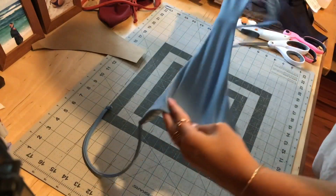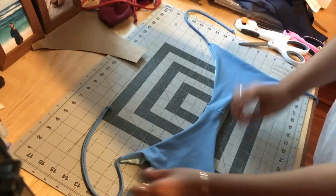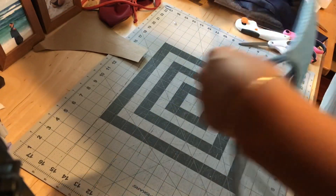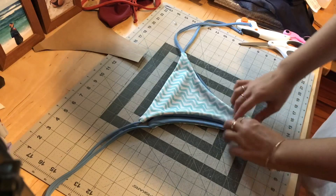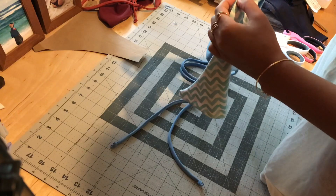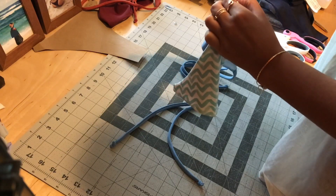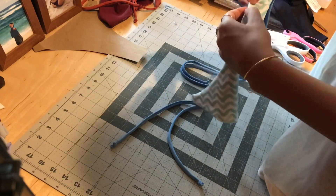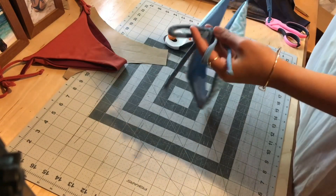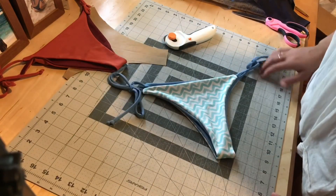Alrighty, and voila — this is what our suit is going to look like. We're not done because we still have that little hole. What I do is fold it like this, a tiny little seam, and go on your sewing machine and do a little straight stitch right there — just a tiny one, maybe half an inch in length. Alright, so here is our finished suit. I just tied the sides together so they are ready to wear, and that is the finished product.